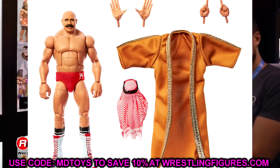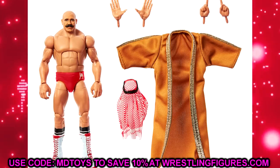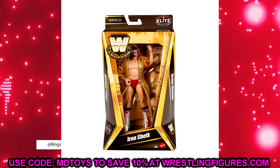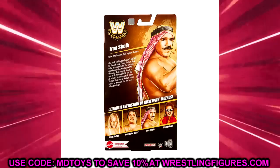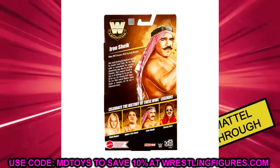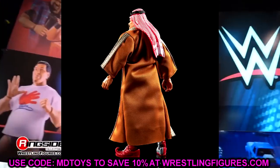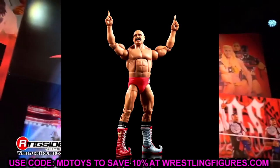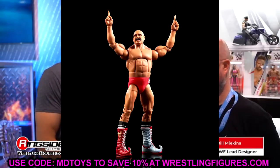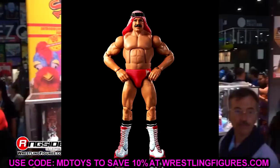My favorite figure in the Legends set is the Iron Sheik — rest in peace to the legend. The figure looks immaculate: love the boots, the attire, the head sculpt. It's kind of a redo of the Retro Fest figure but it looks so good. I love the entrance gear — a lot of people are going to put that on a Messiah Rollins. The coloration in the packaging is great. This Iron Sheik looks crazy good.